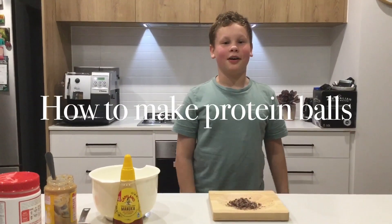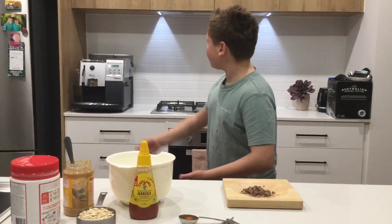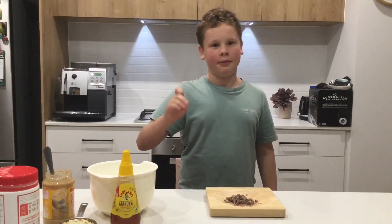Hey everyone and welcome back to another video of Jai's Tasty Cooks. I'm sorry I haven't posted in a while, but if you want to know why my kitchen looks different, well I've moved house. So today we're making protein balls.